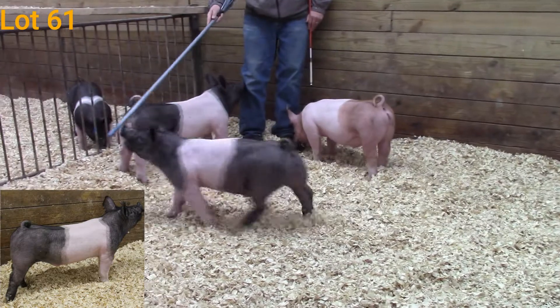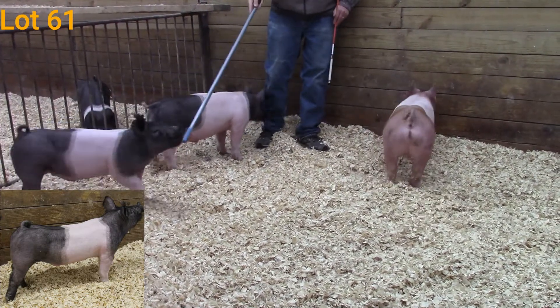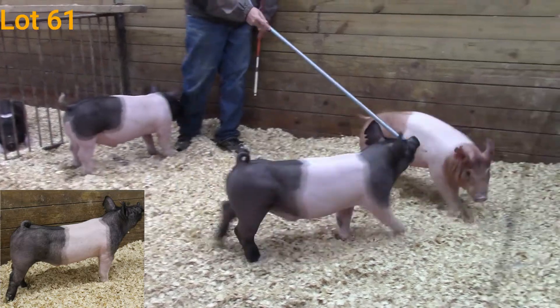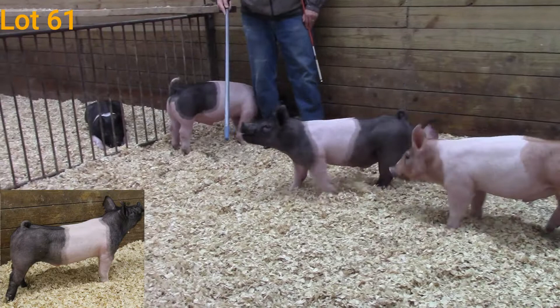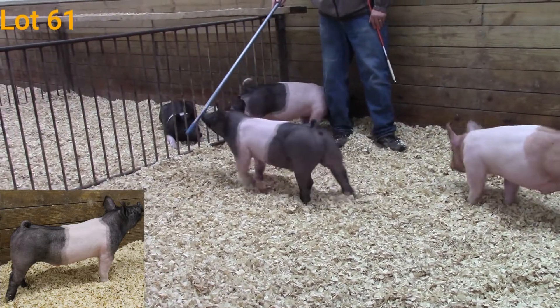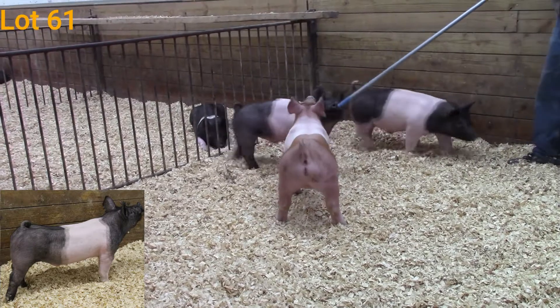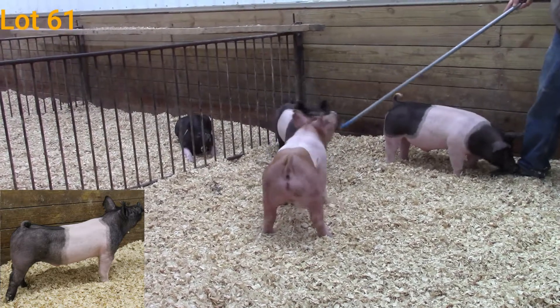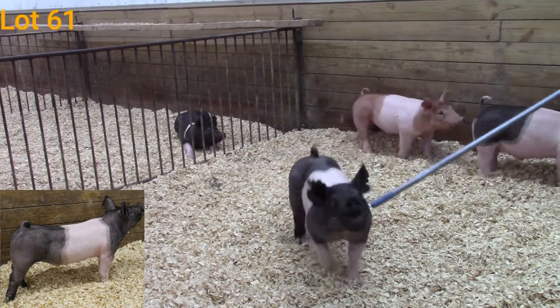This guy is one that I think is designed right. You just study him on the side profile — he's really clean up through that front end, he's up-headed. You get on top of him, he's square out of the top side of that blade down his top, very shapely in terms of his loin edge. You get behind him — really good in terms of that hip and hind leg. He gets out and moves extremely well. He too has a really squared, wide chest floor coming at you.